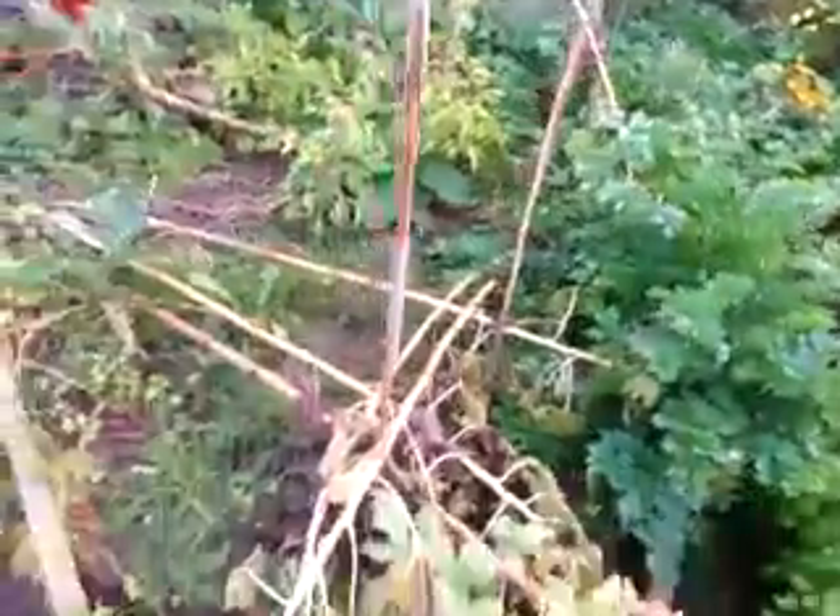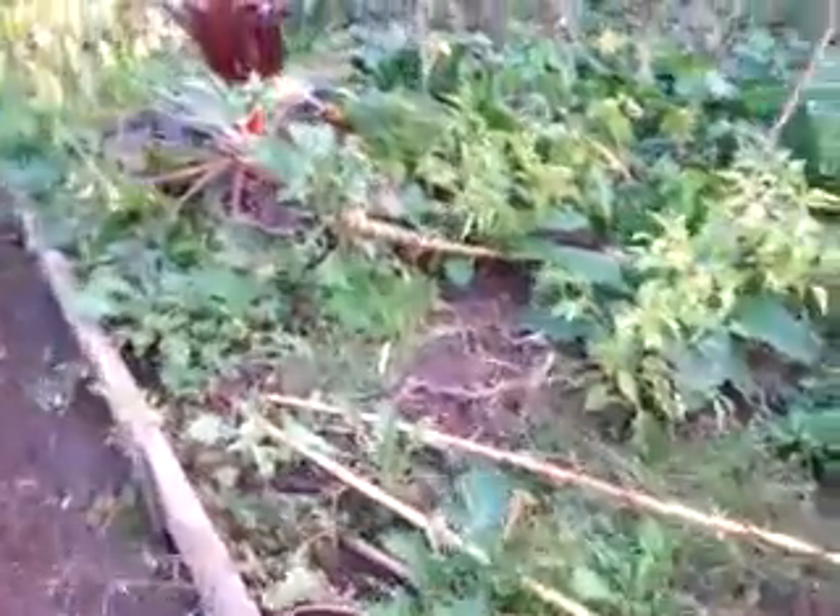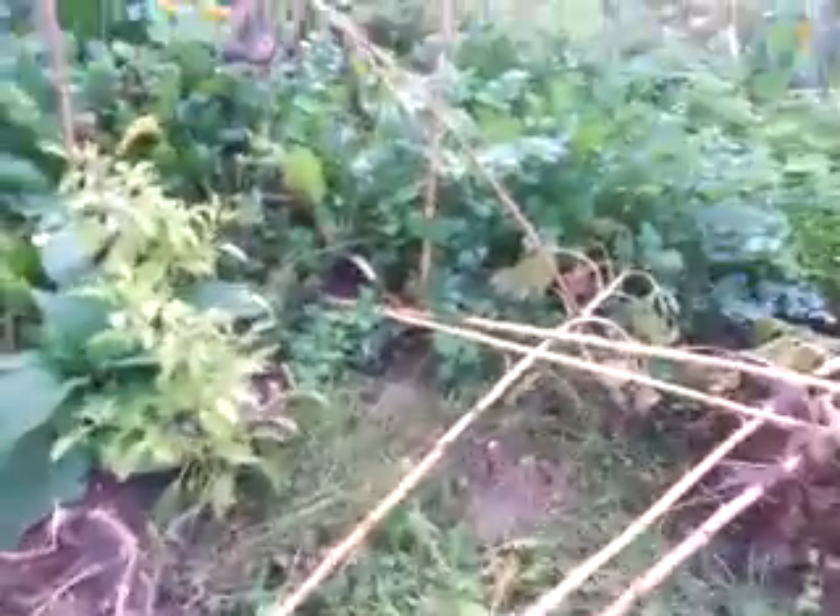Still really green here. All these sunflowers I planted way late — just kind of sticking them in there. I'll end up yanking them out and throwing them in my huge compost heap. Peppers are still going for it.